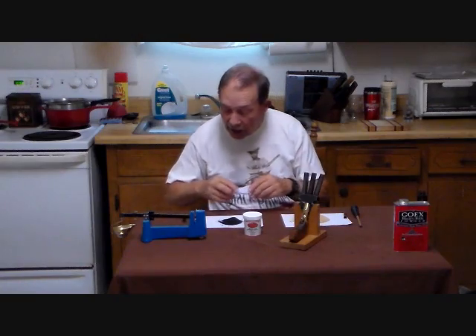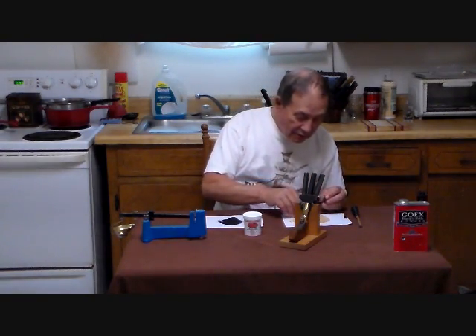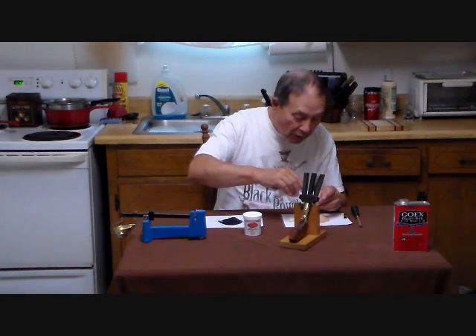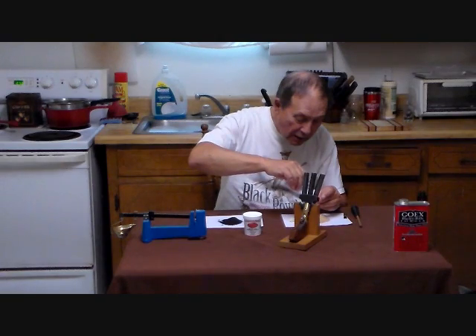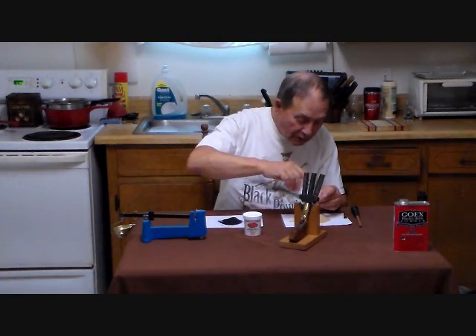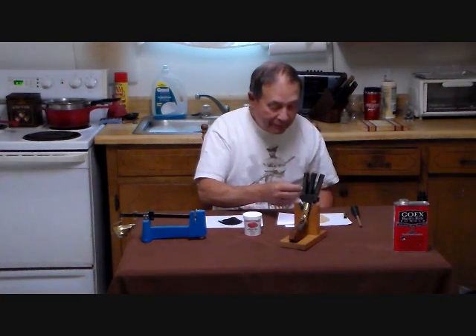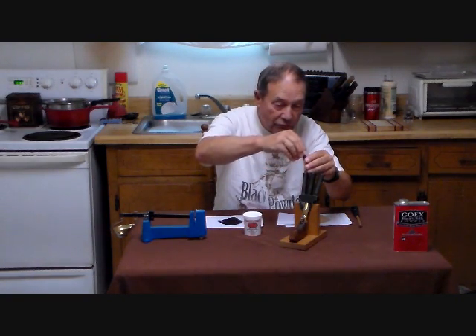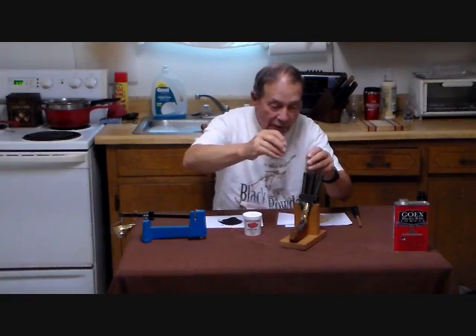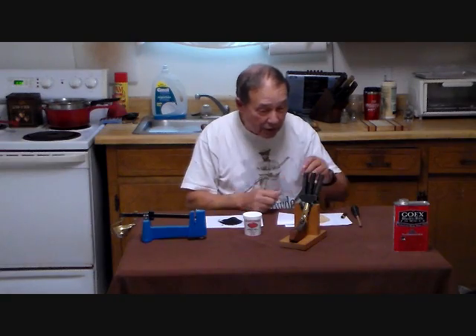Then for shot, we use sand. Isn't sand abrasive — won't it hurt the bore? Well, the barrel on this gun is so rough that actually the sand will help smooth it out a little bit. We have a measure of sand. This is a suitable size for a bee-sized target, even if the bee is about half an inch long.